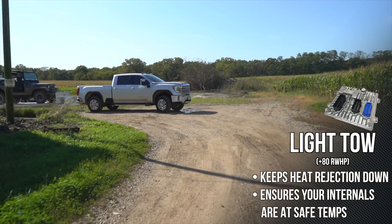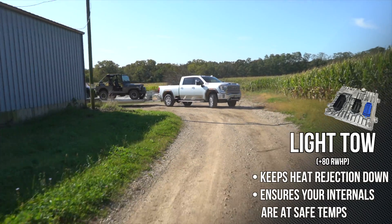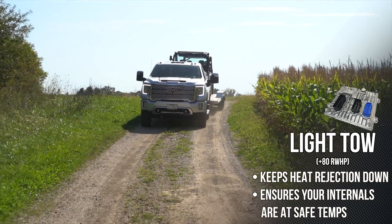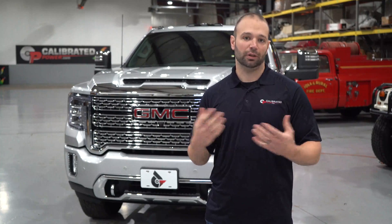Tune 3: light tow — 80 horsepower, 150 foot-pounds of torque — which is plenty if you're towing. It'll keep the truck below its heat rejection threshold, keep the trans happy shifting, and make sure the thing lives a long, happy life.